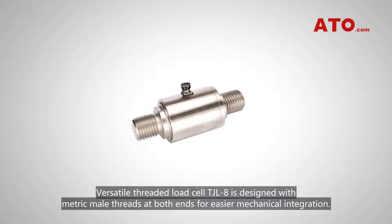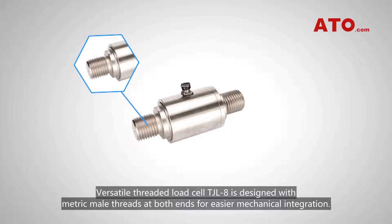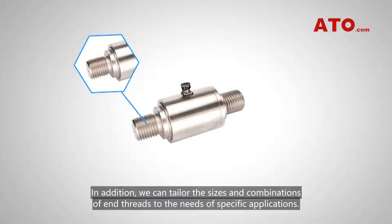Versatile threaded load cell TGL-8 is designed with metric mouth threads at both ends for easier mechanical integration. In addition, we can tailor the sizes and combinations of end threads to the needs of specific applications.